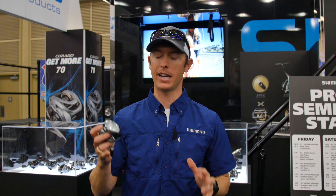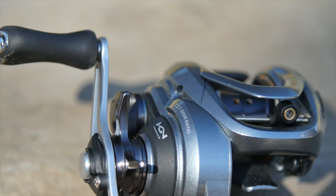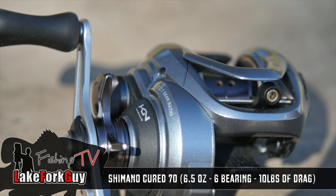Hey guys, here at the Bassmaster Classic at the Shimano booth, we're about to kick off and I've got a brand new reel in my hand I want to tell you about that you can come check out here at the Bassmaster Classic or online at your local dealer. It's an addition to the Corrado I line, but it's the 70 size.